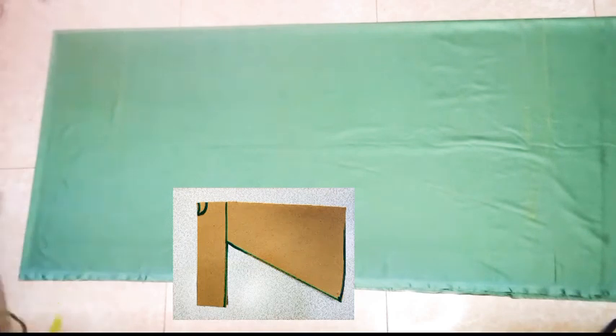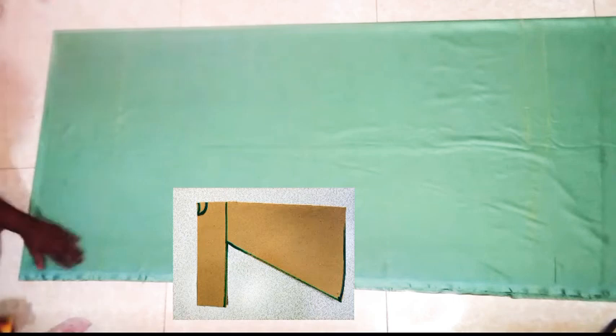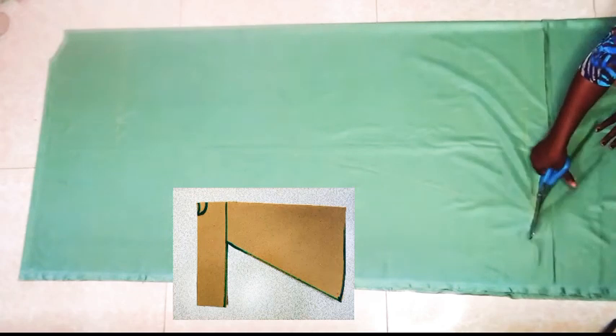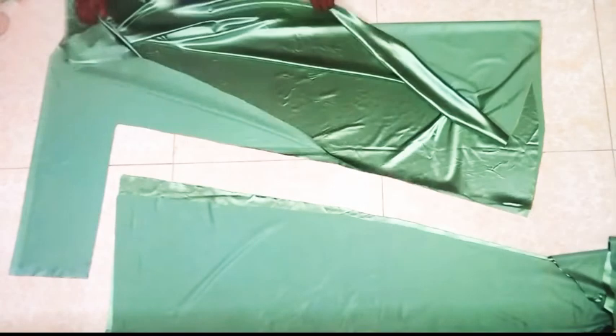Just checking out these measurements here before I connect to the armhole. I am trying to make that part not to be sharp. First we cut out the neck — the back neckline. Then we are going to open it and cut out the front neckline.